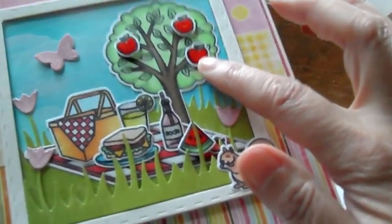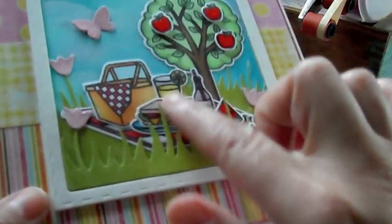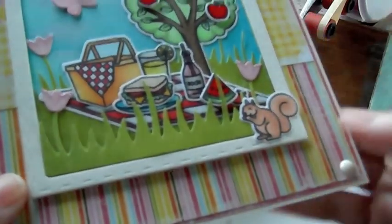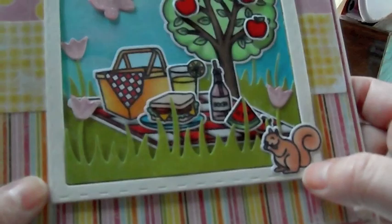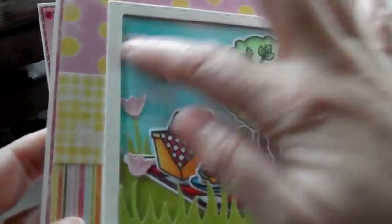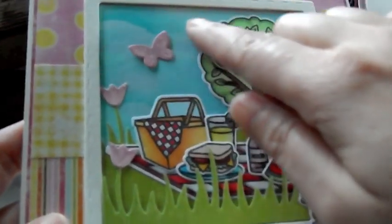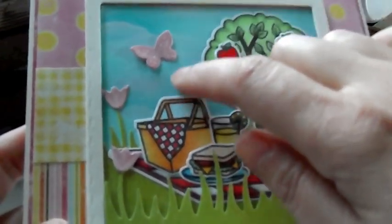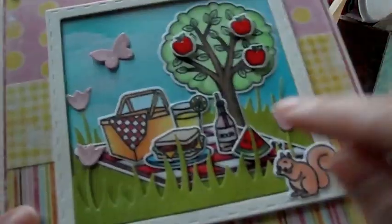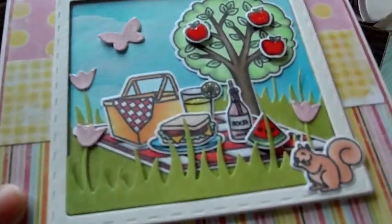I popped up the little apples. I gave the tree apples. Look at all these cute little foods. So I just layered it all up. I popped up some of them. I popped up the watermelon. There's a strawberry behind there. I put the cute little squirrel over here, and then some tulips and a butterfly. The background, I did the cloud technique. I have a video on it. It's using distress inks and a ripped piece of paper. If you want to learn how to do that, I'll have that video linked down below. I used some glossy accents on the soda pop and on the glass here, the watermelon, and on the apples.